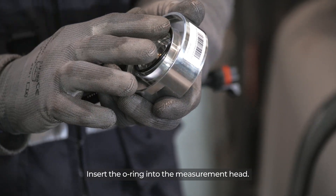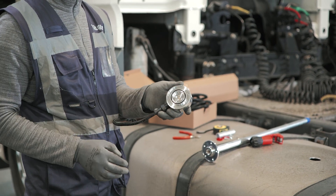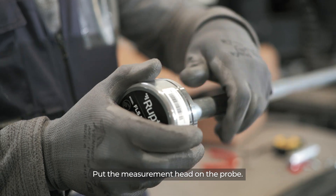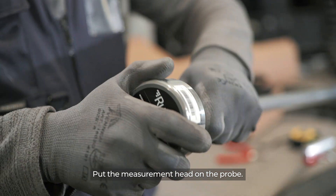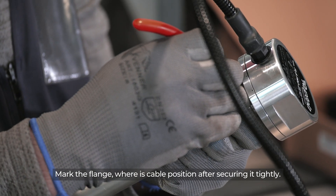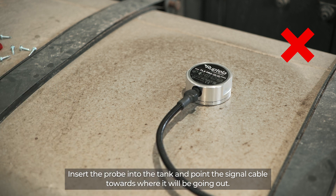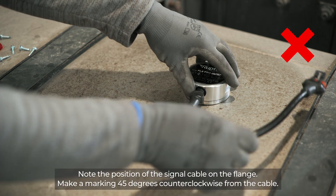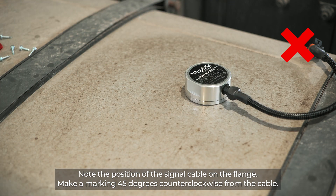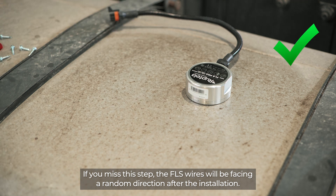Insert the O-ring into the measurement head. Put the measurement head on the probe. Mark the flange after securing it tightly. Insert the probe into the tank and point the signal cable towards where it will be going out. Note the position of the signal cable on the flange and make a marking 45 degrees counter-clockwise from the cable. If you miss this step, the FLS wires will be facing a random direction after the installation.